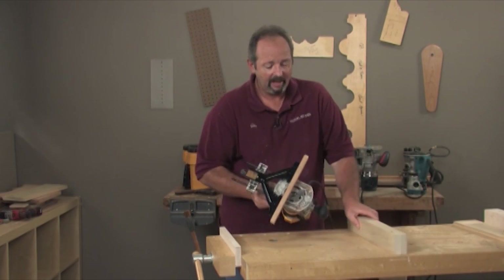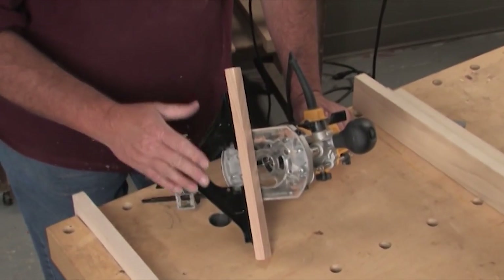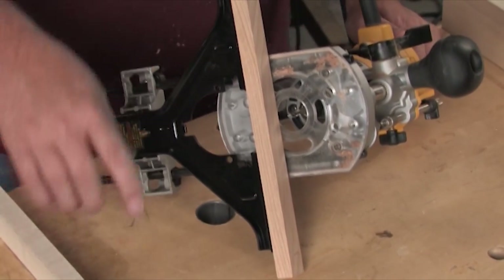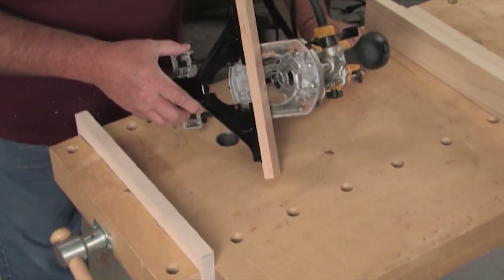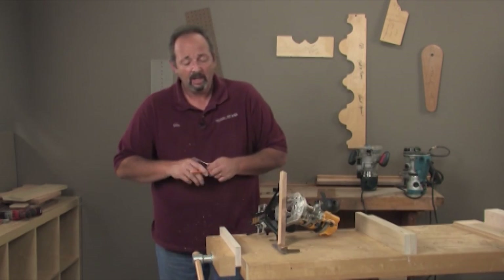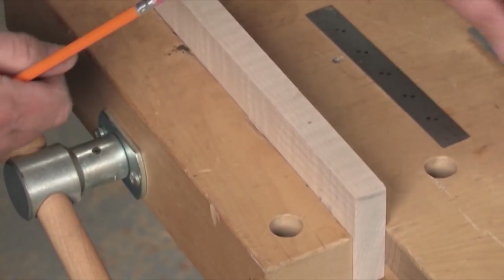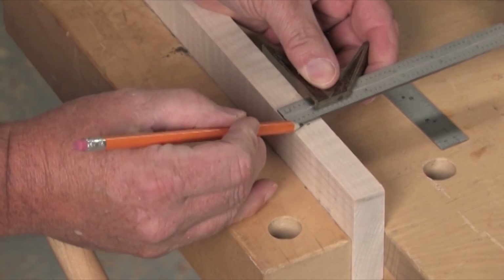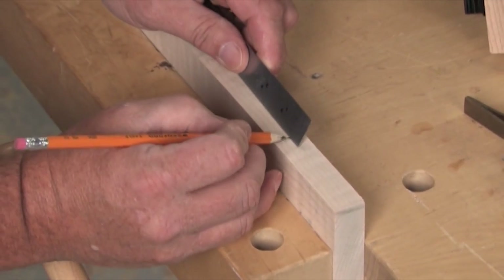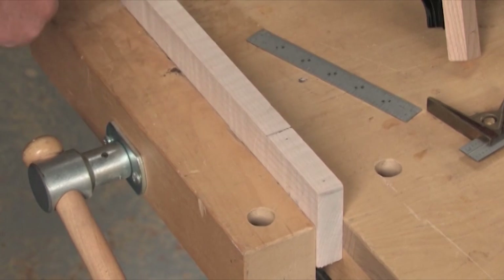The first setup is using a standard plunge router with a quarter inch straight bit and a fence attachment. I'll lay out the mortise area, make sure it's centered, and then plunge the router down. I like to start by marking at two and three quarter inches and squaring all the way across the board — that tells me where the board fits when the joint is complete. Then I go in and lay three eighths of an inch up and three eighths down from that line.